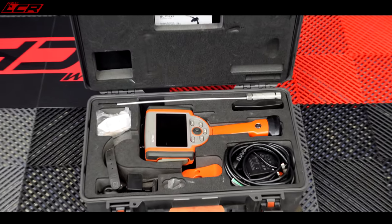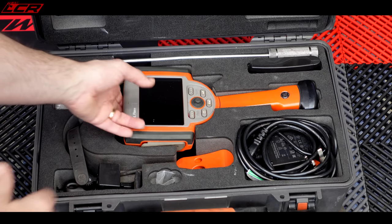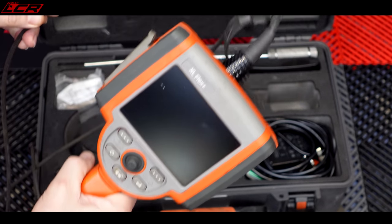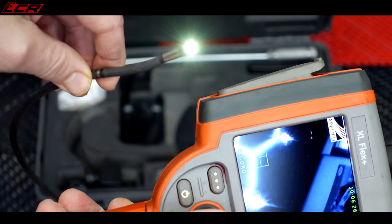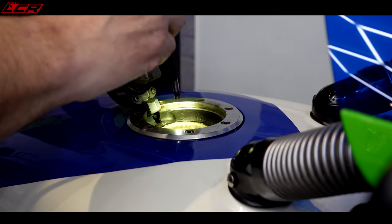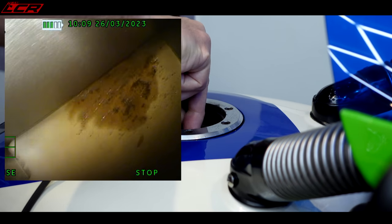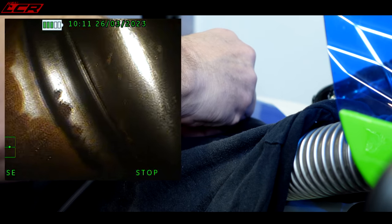I've been lent a full inspection system — basically keyhole surgery — with a main handheld unit and a small probe you poke in. I want to put it in the tank and look inside to see how much rust is in there, whether it's okay to use or needs a lining material. You can steer it with a toggle. Looking inside: there's a little bit of light surface rust, and down at the bottom there's something that looks a bit nasty.